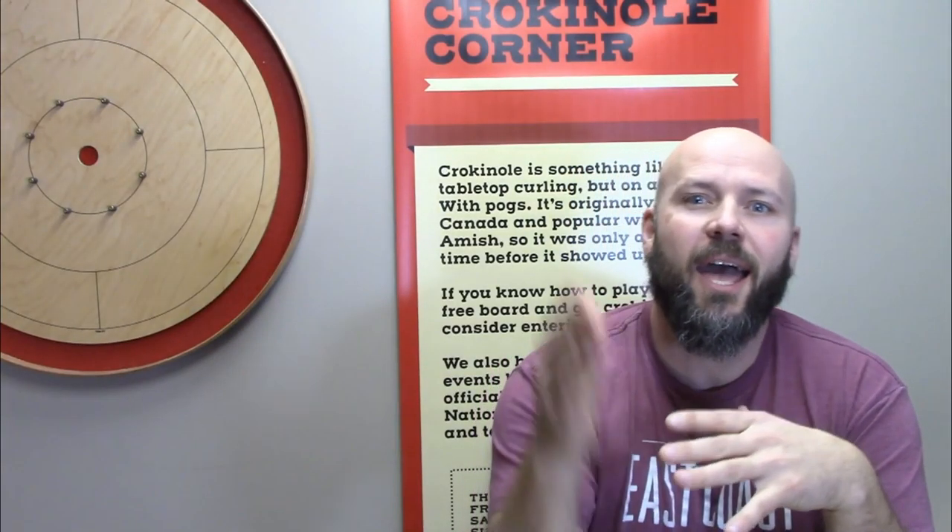There you go — a fantastic drill to help you sharpen your skills with the greatest game on earth. Go ahead and challenge yourself, challenge a friend over Zoom or some form of video chat, or go ahead and challenge me. Seriously, somebody please challenge me — I miss competitive Crokinole so much. Happy flicking! Drop a comment down below and let us know what is the best score you can manage to pull off.